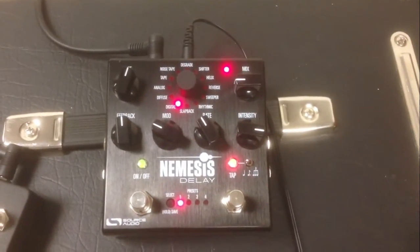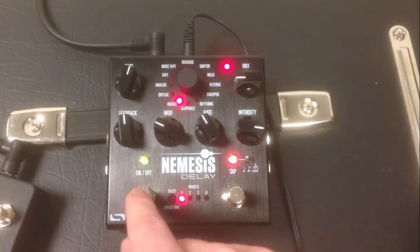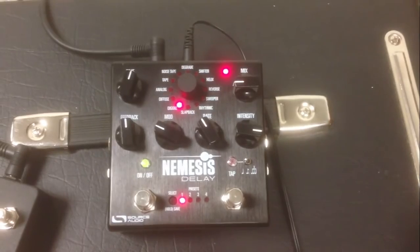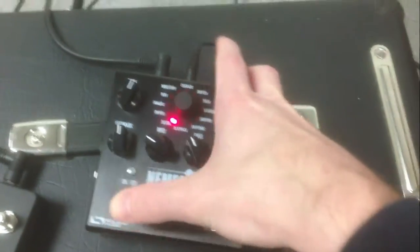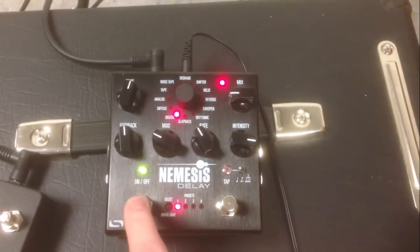I have delay trails mode active, so when the delay is enabled it's bright green and when it's disabled it's dim green. I can actually just turn that off by pressing the control button and hitting the switch. There we go — that's a little easier to see. So, on and off.